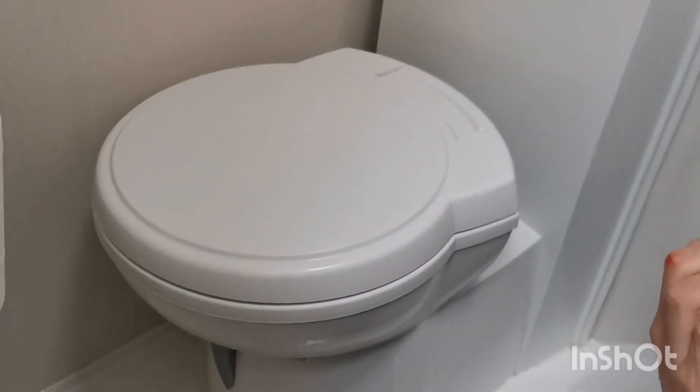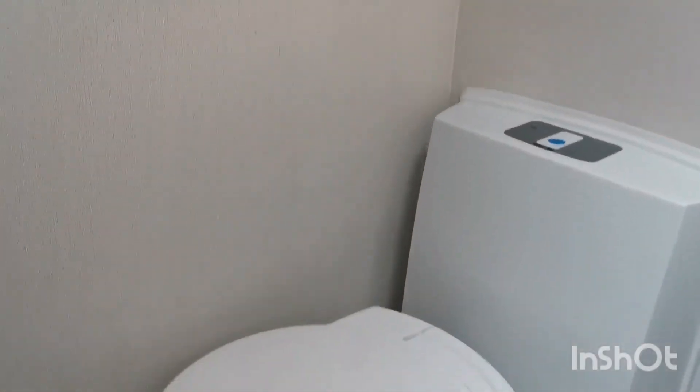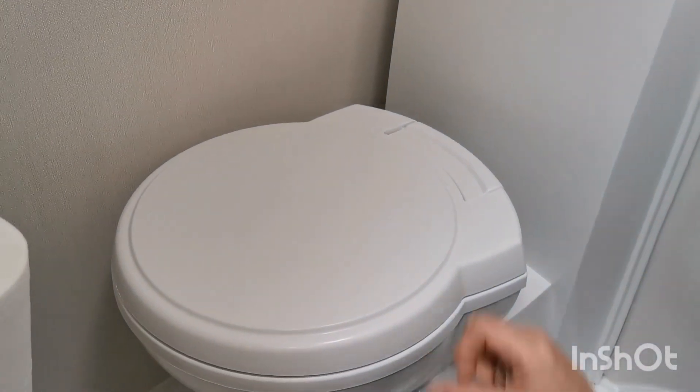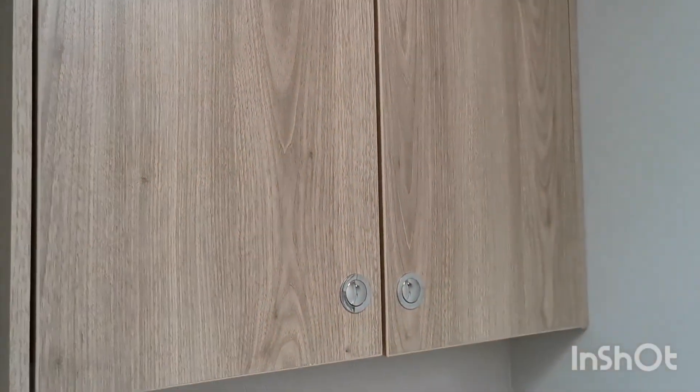Once you do empty it, you just need to pop a couple of tablets into the bowl and rinse it down with some water. These will be kept in the cupboard above the toilet.